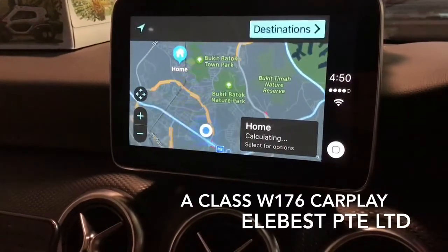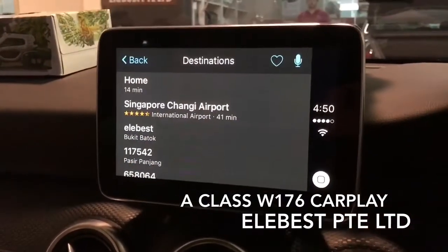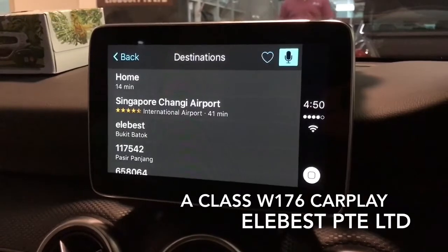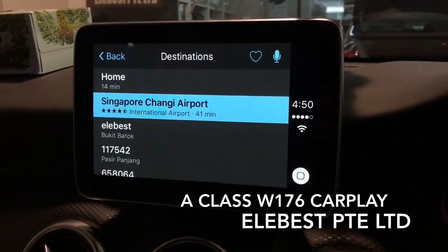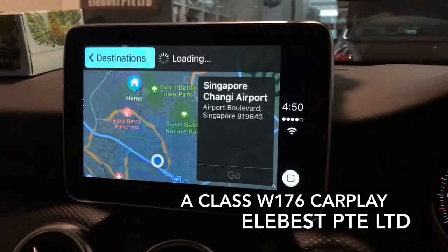Go back. If we want to find a destination, inside the destination menu we can see our home, our favorites, or recent destinations. For example, Changi Airport — just press it.